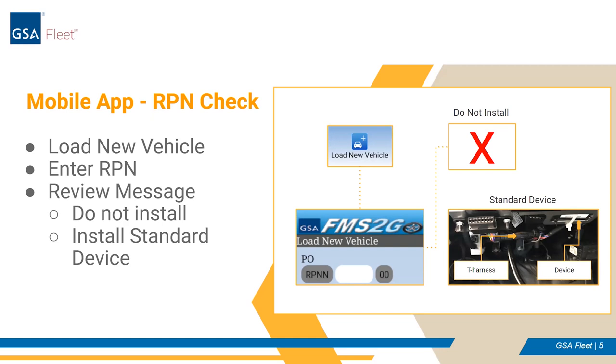The first step for telematics installation on a GSA lease vehicle is to confirm whether or not an installation should occur or should be bypassed due to the GSA fleet leasing customer's telematics waiver status. The FMS2Go mobile app now has the ability to identify whether or not a vehicle associated with a particular order or RPN should have a telematics device installed. To access this information, use the load new vehicle option, enter the five-digit RPN and vehicle information — the tag and bin — and click submit. This will prompt the program to display one of two responses: first, do not install any telematics devices on vehicles with this RPN; second, using the T-harness and adapters provided, please install the standard blue faceplate telematics device for vehicles on the RPN.